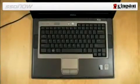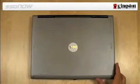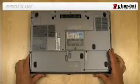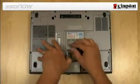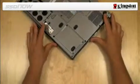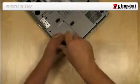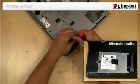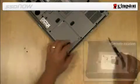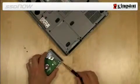Next, we will transfer your notebook hard drive to the external drive enclosure. Turn off the power to your computer, disconnect the power source, and remove the battery pack from your notebook. The hard drive in a notebook is usually accessible by removing a panel from the bottom of the notebook. Remove the system hard drive from your notebook and disassemble the system drive bracket.